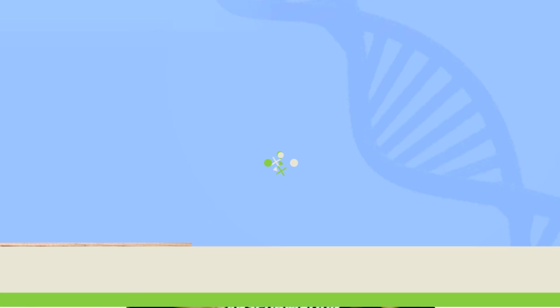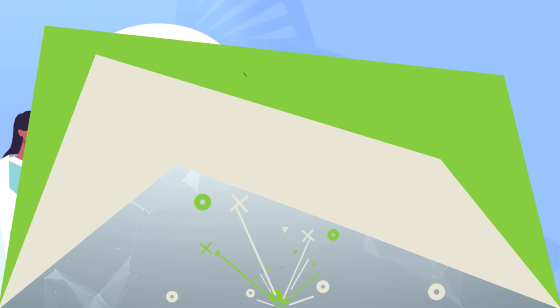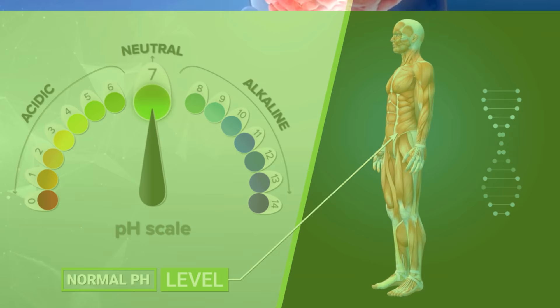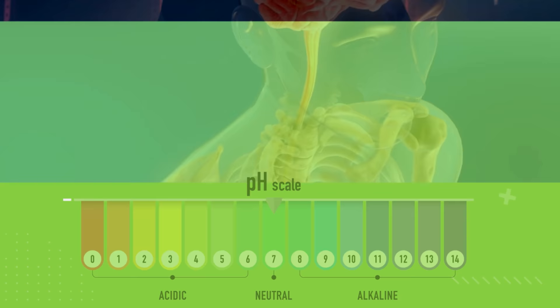In chemistry, pH is a scale used to indicate how acidic or alkaline a solution is. A pH of 7 is considered neutral, and a pH of 7 also happens to be the normal pH level within muscle cells. Your muscles function best when they're in this neutral pH state, but exercise itself can have an effect that changes your muscular pH balance.